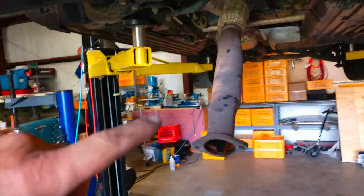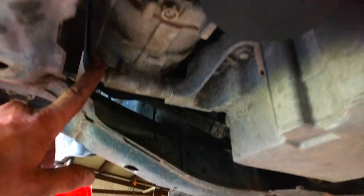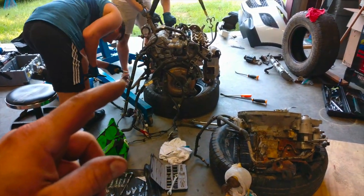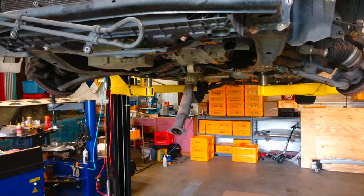We have the exhaust loose, we have this motor mount loose. We're going to try not to have to deal with the air conditioning, so we're going to loosen the compressor and hopefully leave it in the car. Then the motor mounts and a couple of hoses, and this motor is ready to come out. They're also working on putting a new water pump in this engine, and when they're done with that we're going to swap and hopefully have it running by tonight.